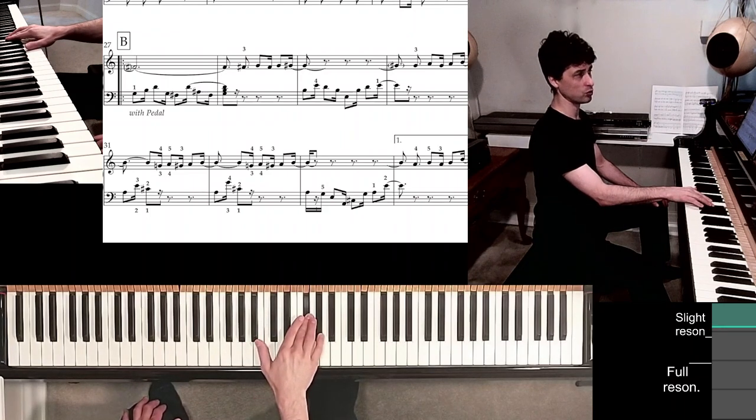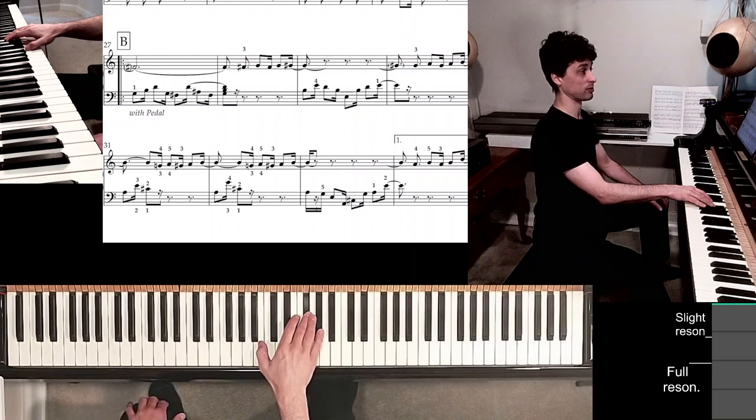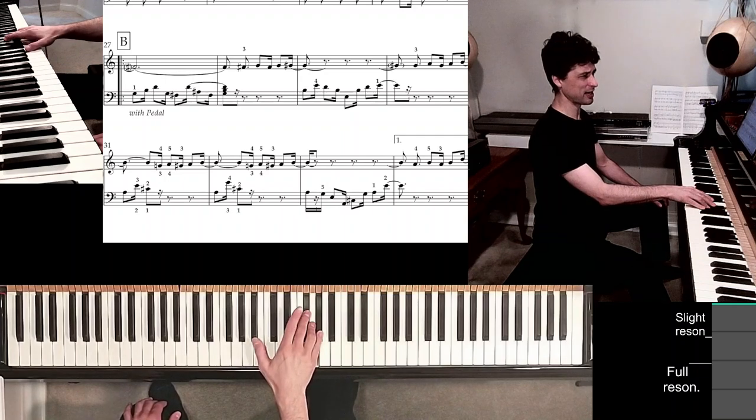Right away, move the hand to a new position — similar to what we had before — with the thumb on B natural. Coming up in measure 29, the long fingers are on F sharp, G, G sharp. Still keeping my thumb pretty much inside the keyboard.